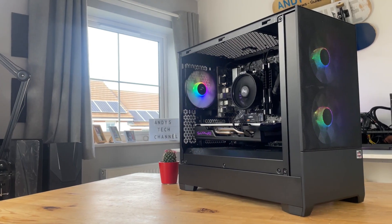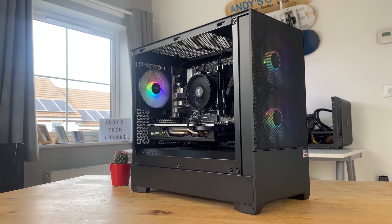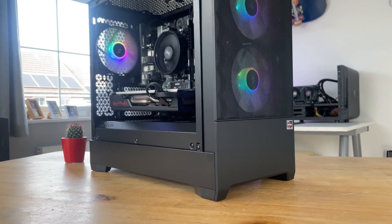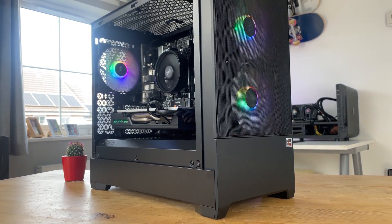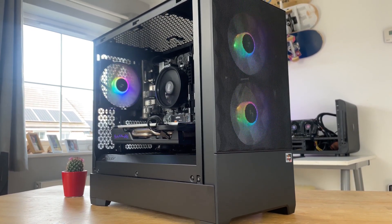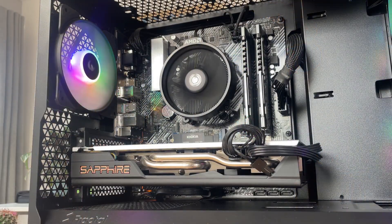My name's Andy and this is Andy's Tech. Now this is a custom PC I've built and sold to a customer, featuring a very nice Fractal Design Pop Mini case, a Sapphire Radeon RX 580 8GB, a Ryzen 4500 processor sitting on a B450 motherboard with 16GB of 3200MHz CL16 RAM. There's a 500GB M.2 SSD, all powered by a Seasonic 850W 80 Plus Bronze PSU. But I think we should have a little fun before it goes.